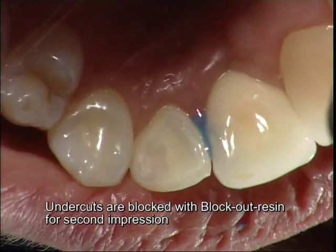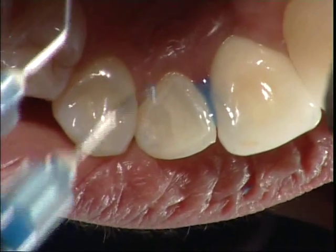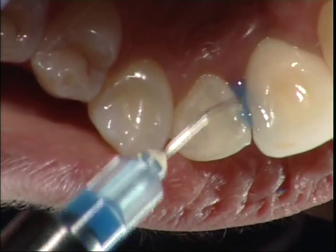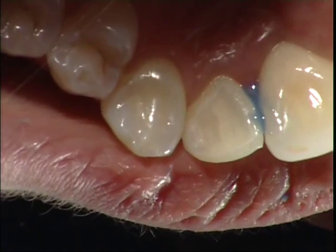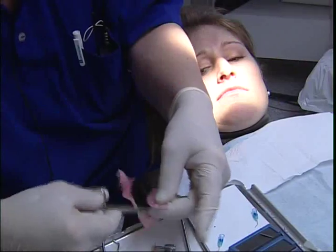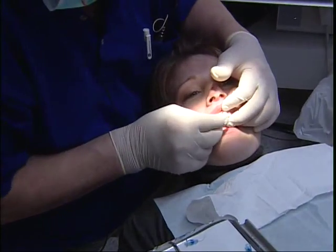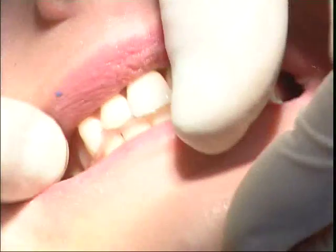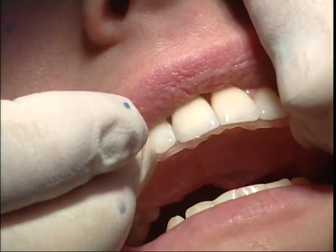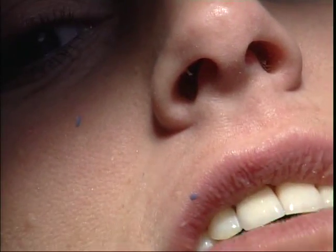This is my second impression. We take one impression with the matrix band and then we take one impression without it. To prevent the material from tearing, I will inject the block-out resin and cure that. Otherwise, the undercut area in the embrasure will make the impression tear. This is just a simple wax bite.